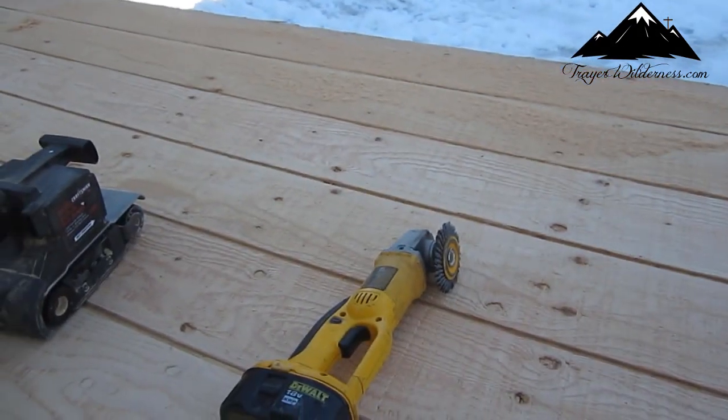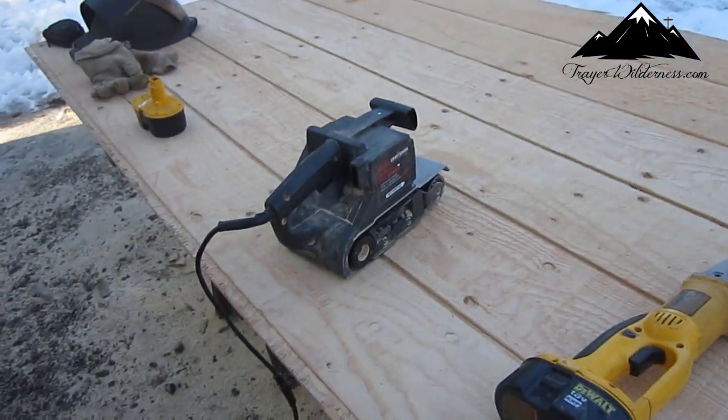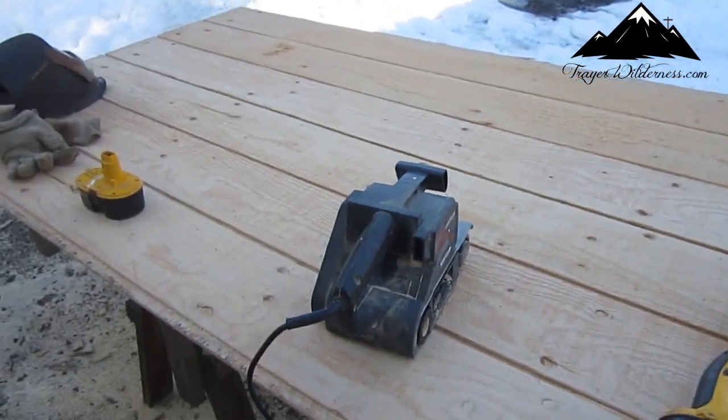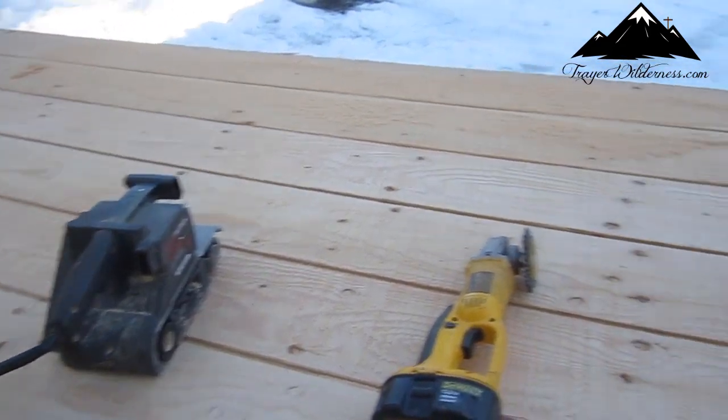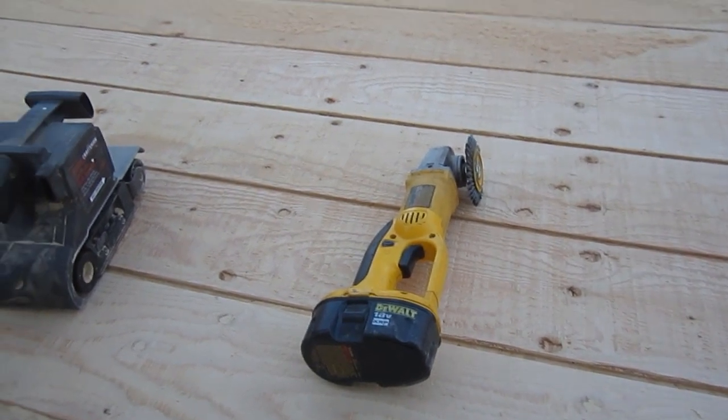That grinder cleans it up real nice and it's not so much sanding. You can get a coarse sand belt for it, but it still takes a lot more time than doing it with the grinder.